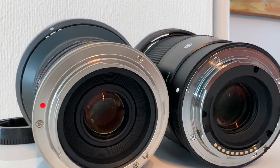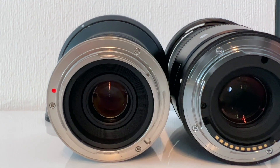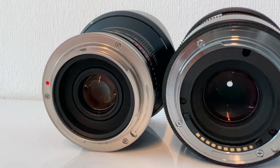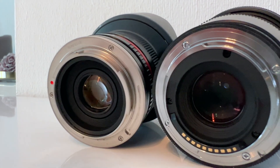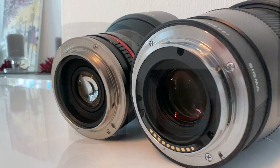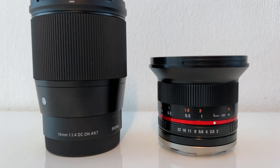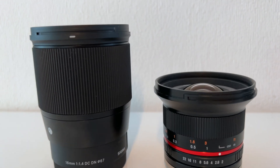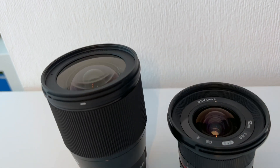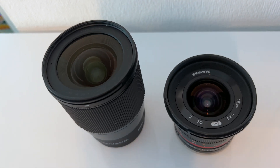As you have seen, both lenses take very good and sharp photos. Of course, the Sigma has autofocus, but you can't use it in astrophotography anyway. But you currently have to pay almost twice as much for the Sigma instead of the Samyang. In my point of view, if you are searching for a cheap lens only for astrophotography, you can go with the Samyang. Hope you liked this video — if you have any questions, write them in the comments down below. See you next time.